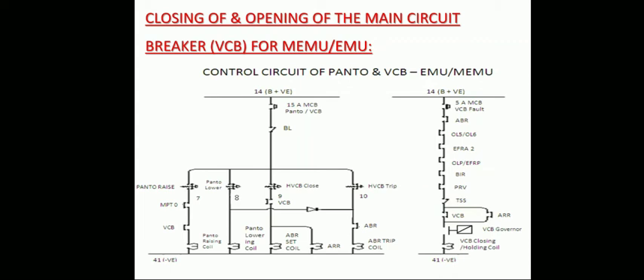The VCB governor and VCB closing coil energize. When the VCB closing coil is energized, the VCB closes. As soon as the VCB is closed, the VCB interlock opens on the ABR set coil, causing the ABR set coil and ARR coil to de-energize. Once they are de-energized, the ABR interlock on the VCB closing and holding coil also opens, but the path is maintained through the VCB open interlock which is now closed.